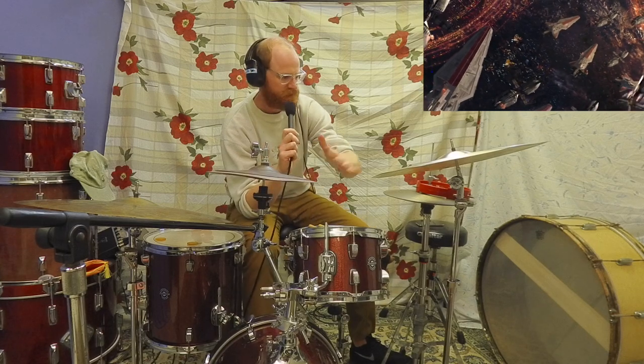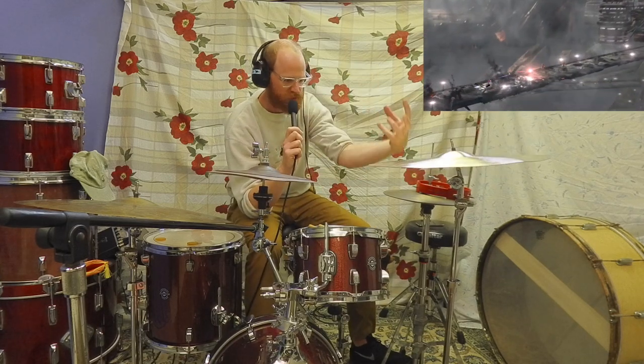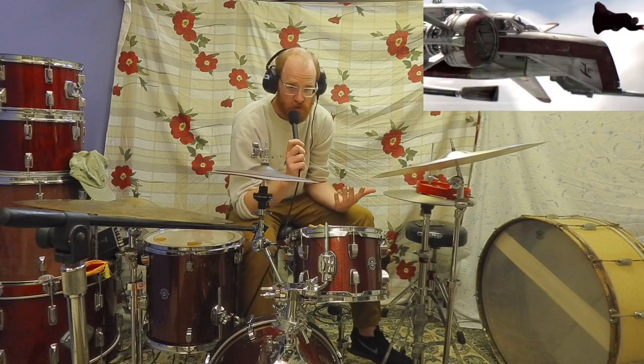Use space in your drumming. Don't be afraid of it. Fill it with some stacks. Fill it with some perfectly laid crash. Fill it with a nice simple tom hit. Maybe on an E, maybe on an uh, maybe just some nice quarter notes.